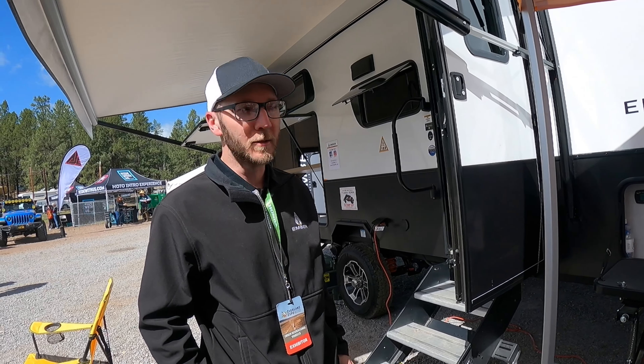One other added feature on the front is what we call our gearbox. We have 40 pounds of LP here. The other side is just storage, or if you use a lead battery, that has a place for it to go as well. The lead-acid batteries are standard; the lithium and solar is the upgrade. The lead battery you would actually put in yourself — we don't put them in.